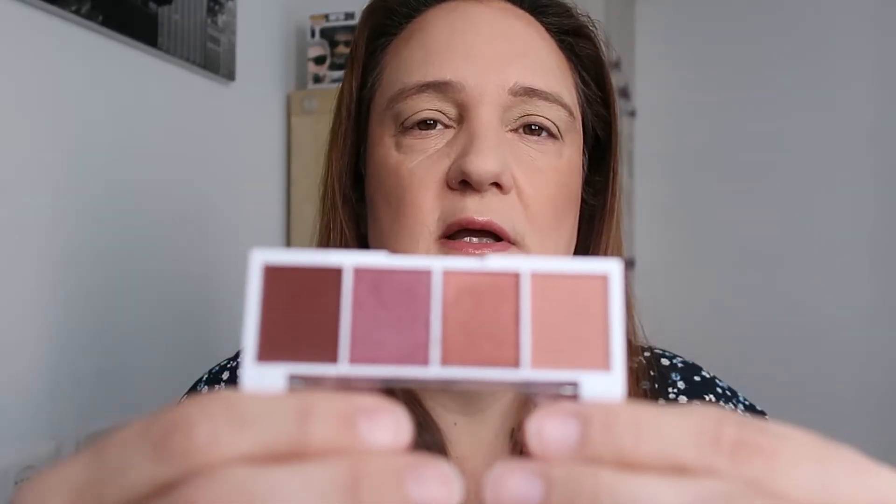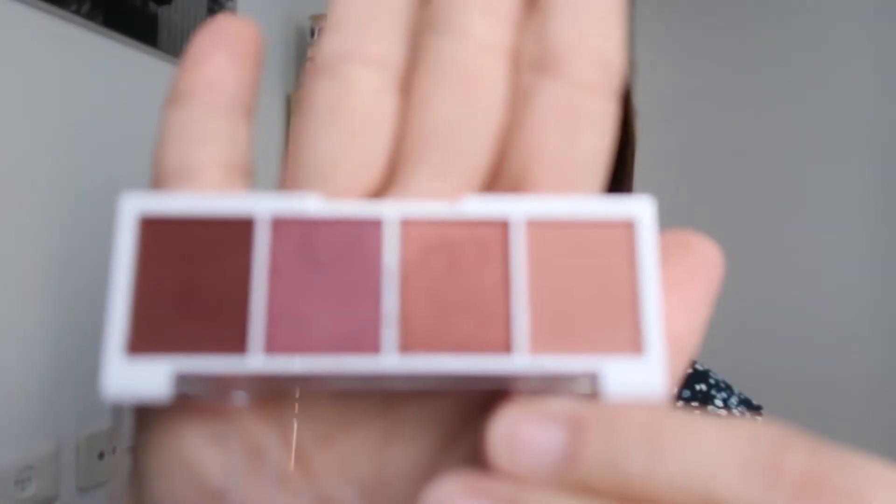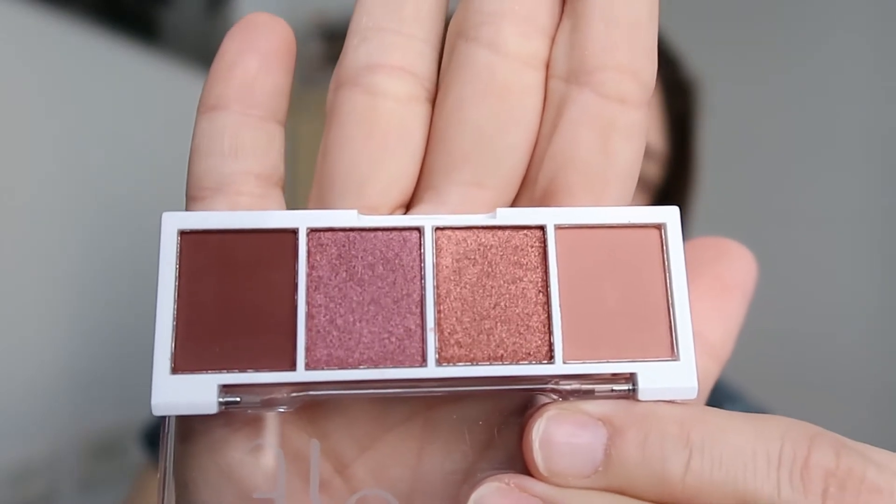Look number one. I'm using the ELF bite-sized eyeshadow in the shade Berry Bad. Let me open it — this is how it looks. Let's create an eye look. Starting with the lightest shade as a transition shade. Let's see if there's fallout — yep, there is fallout. Keep that in mind. Adding it to the crease.